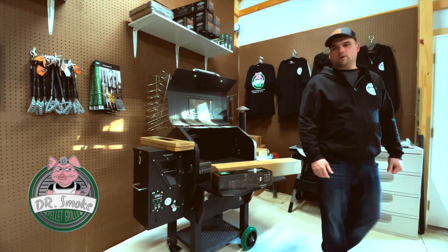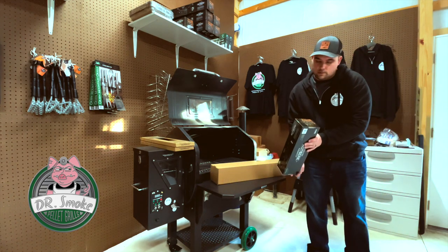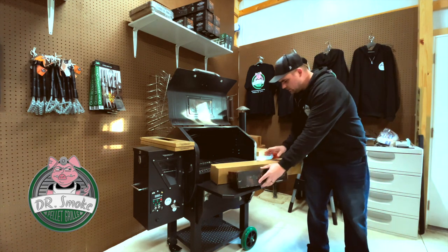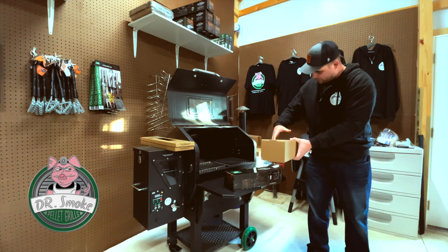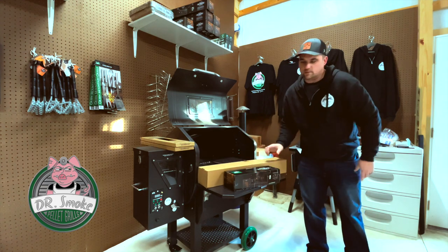What is up YouTube? Dr. Smoke here. I'm going to do a quick video. And what is this? I've got a rotisserie for a Daniel Boone, and another for a Daniel Boone with their different boxes. You'll find out why soon enough.